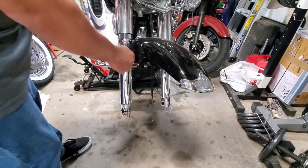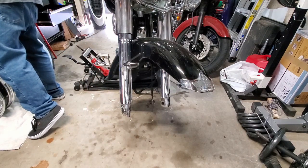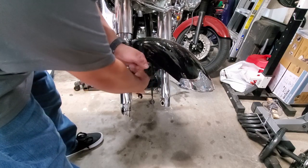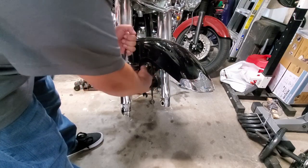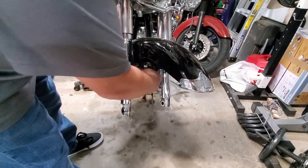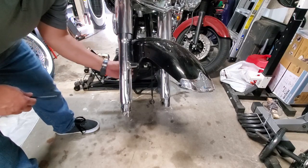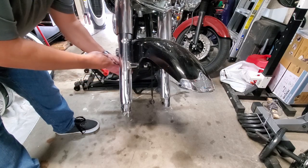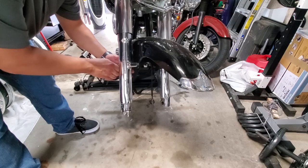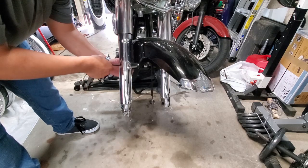As soon as I put a little leverage on here I can feel that nut on the inside moving around, so I'm going to have to hold it. I'm not sure what size it is — I just happen to have a 13mm next to me. Most American-made vehicles are standard, not metric, but if it fits, it fits — as long as you're not going to round off your nut or bolt. Any real mechanic knows that's the difference between a 30-minute job and a three-day weekend when you strip something in a hard-to-reach spot.